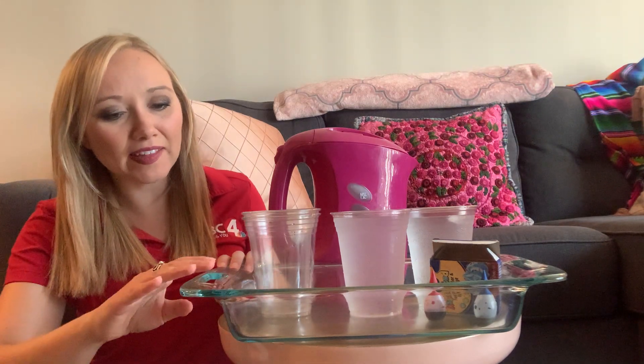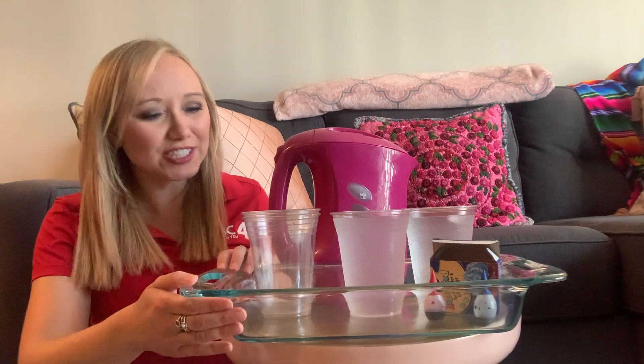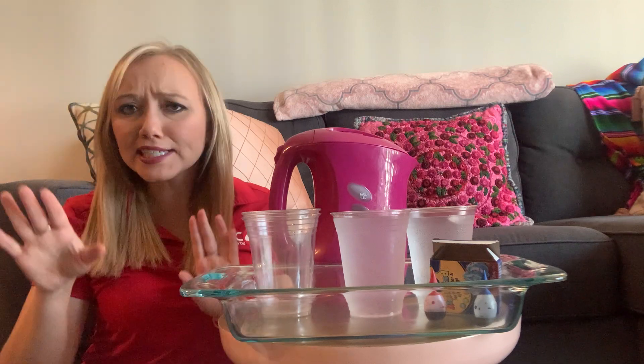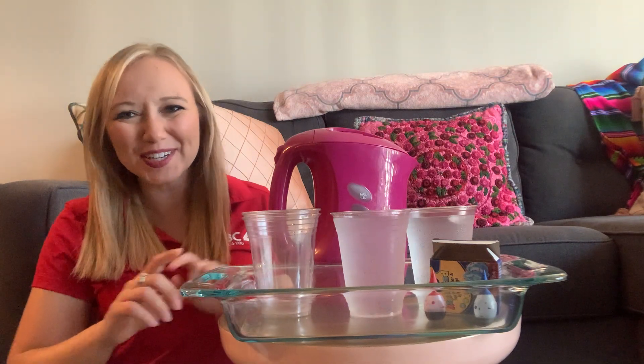Here's what you're gonna need for this experiment. It does have the potential to be messy, so I recommend grabbing something like a pie pan or a casserole dish so that just in case we spill some water, it'll be able to keep it all in. Ideally we aren't going to be spilling anything, but just so you're ready to go.